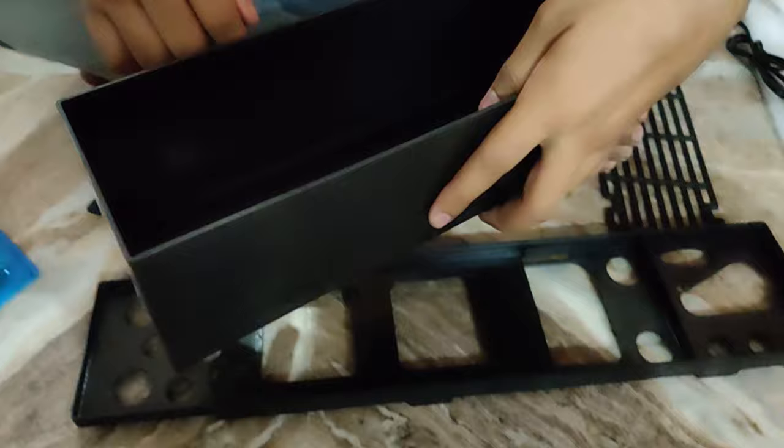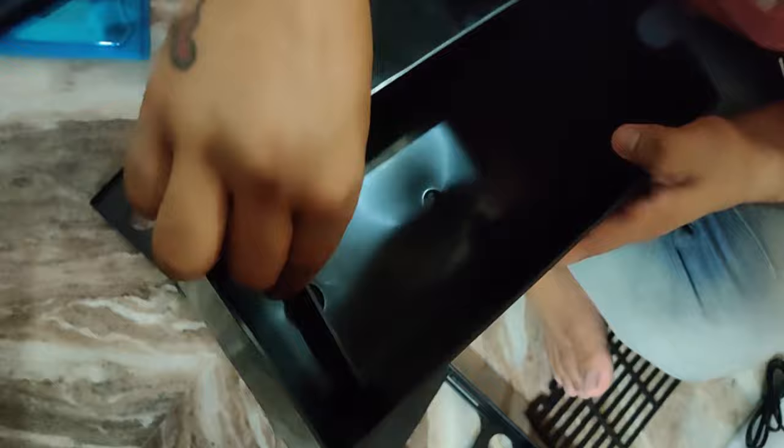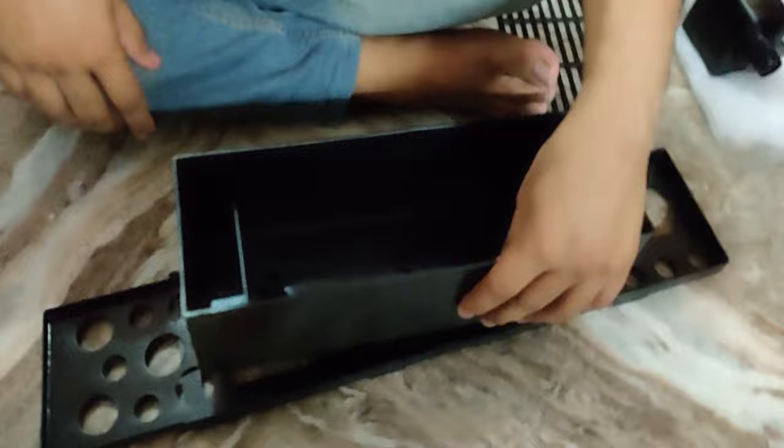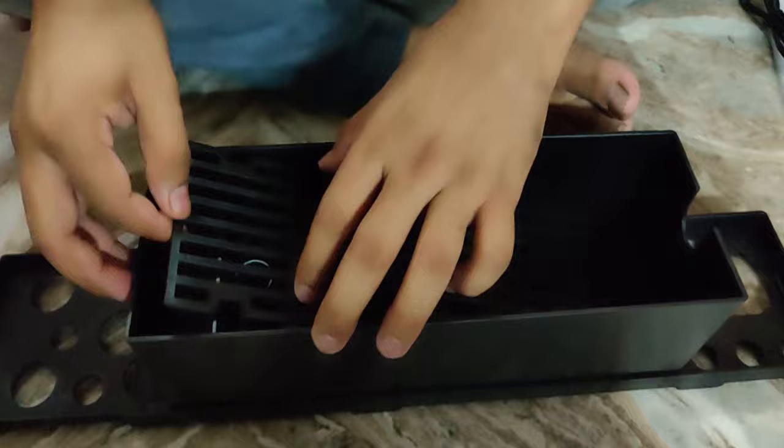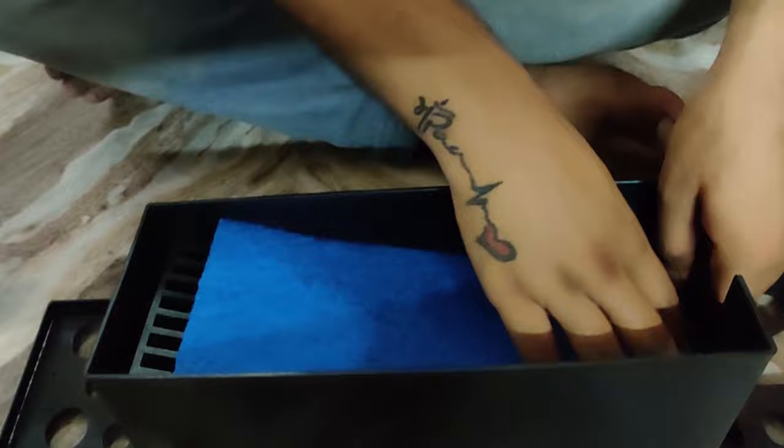First, you need to get the pipes. One pipe is the biggest pipe used to fit the filter into the hole. Then you have a plate-like structure which supports the sump. You then place the sheet or tray where you put your filter media.